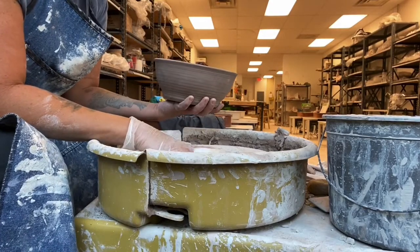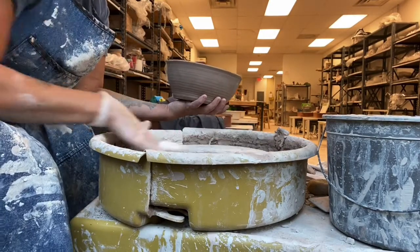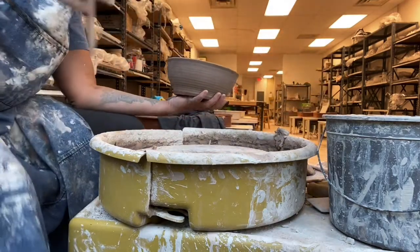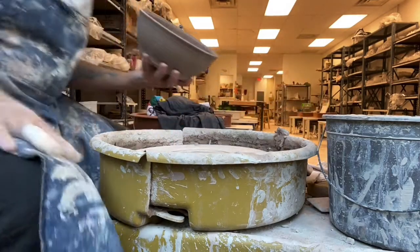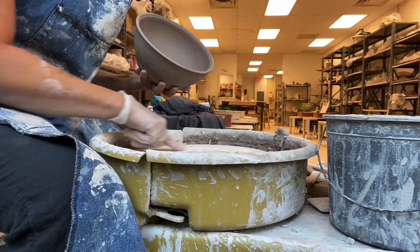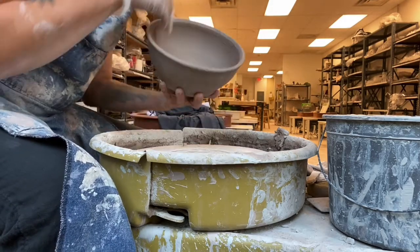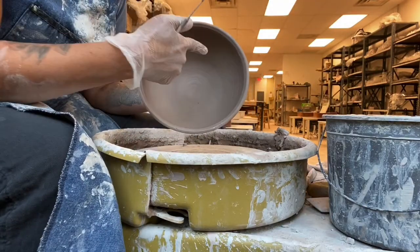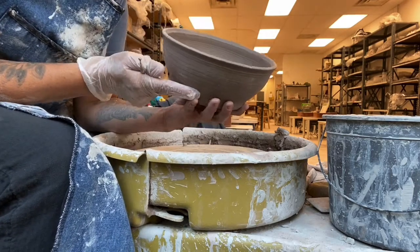I do not trim on a bat. I trim on the bare wheel because I like to see the circles. When you're a beginner, the pot may not be round so the circles won't help you. But when your pots begin to be round, you can use the wheel circles to help center it. First we look at the inside of our pot — if the inside is round, we want to make sure the outside is also round.